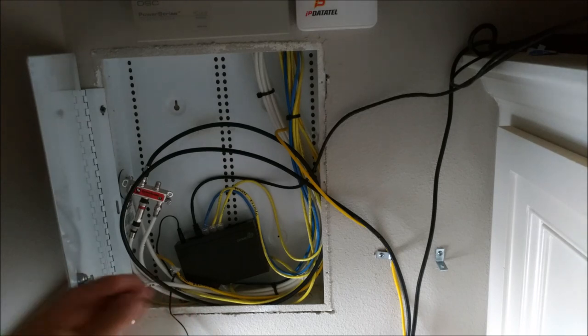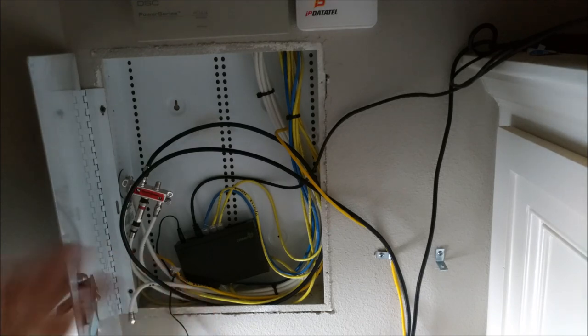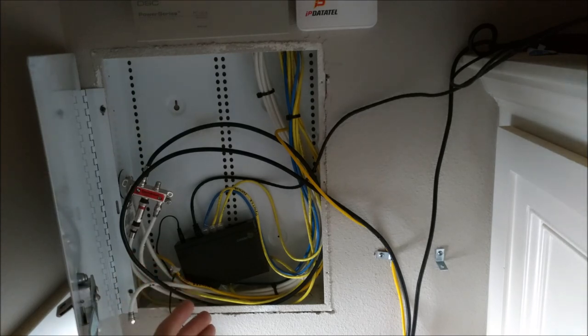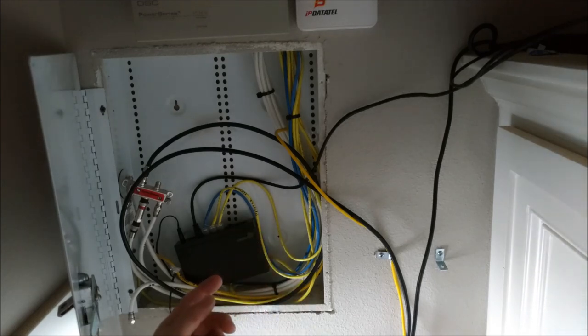Even if you happen to have older category 3 telephone wire which only has four wires — two pairs of twisted pairs — that can still be converted to a network that will run at 100 megabits per second, assuming your runs aren't too long. If you've got 100 or 150 feet, you can convert that wiring to ethernet. Come into your utility closet, rip out most of the phone guts, cut the ends off the wires, rewire them using RJ45 connections, and throw a switch in your closet where the telephone wiring used to be.